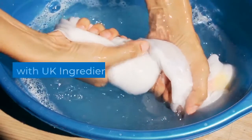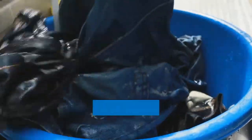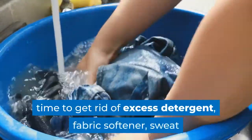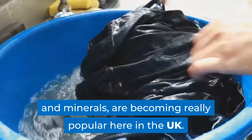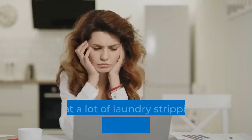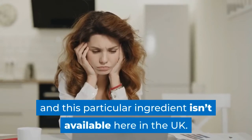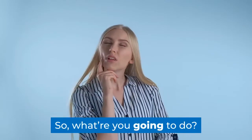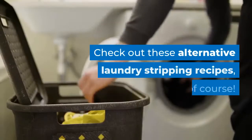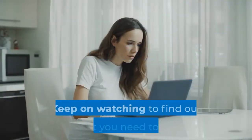Laundry stripping recipes with UK ingredients. Soaking laundry items for a period of time to get rid of excess detergent, fabric softener, sweat and minerals are becoming really popular here in the UK. The only issue is that a lot of laundry stripping recipes say you need borax, and this particular ingredient isn't available here in the UK. So what are you going to do? Check out these alternative laundry stripping recipes.